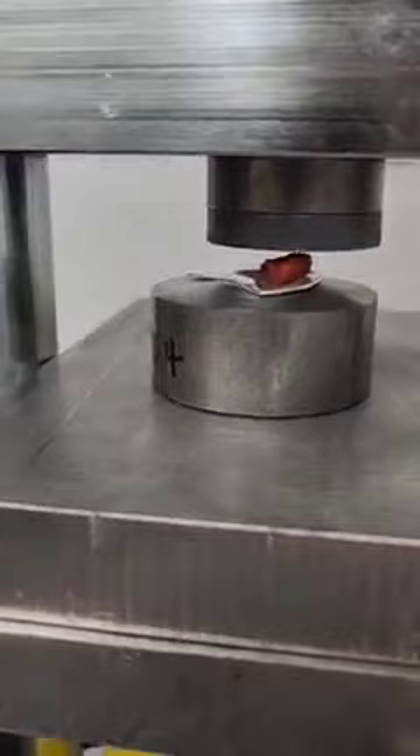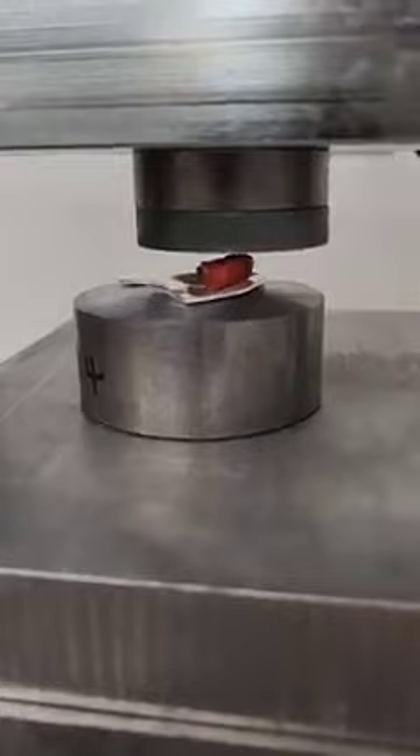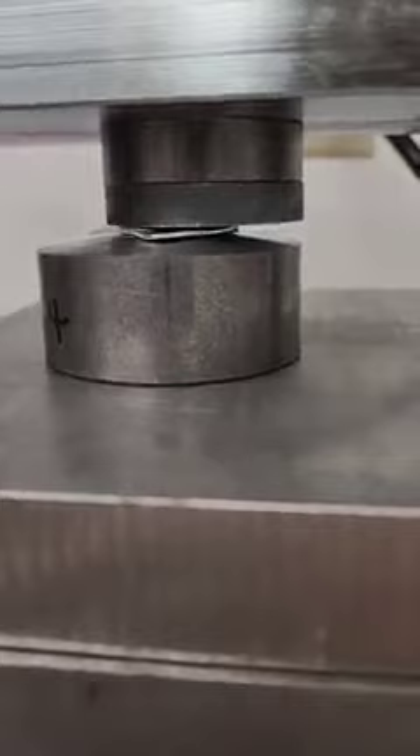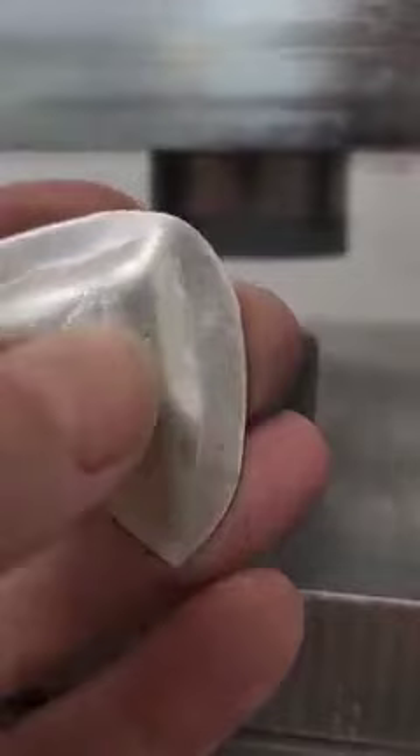I'm not going to press it full force. I'm just going to try and continue forming that metal down into the design itself. Take a quick look — it's not going to look a whole lot different, but you can see the head has started to show a little bit more.